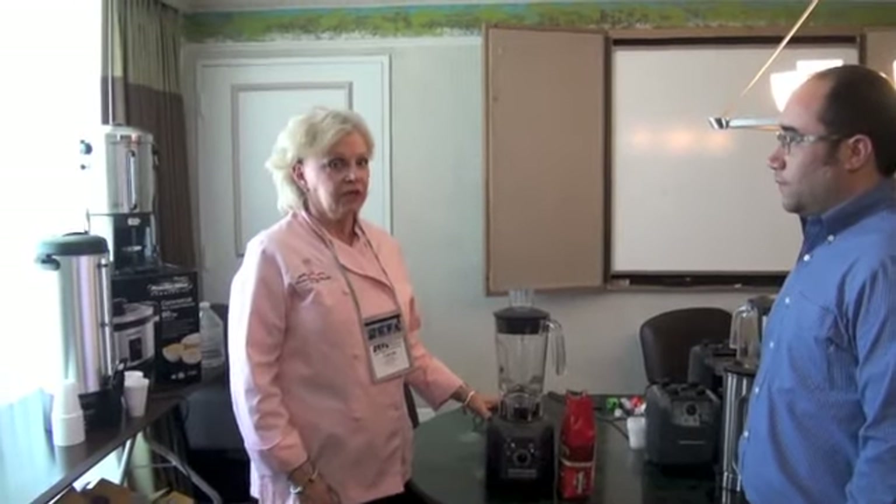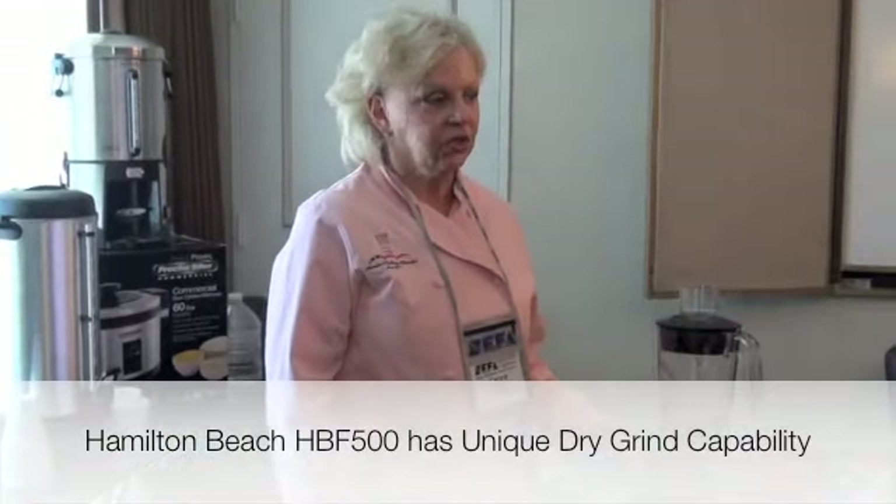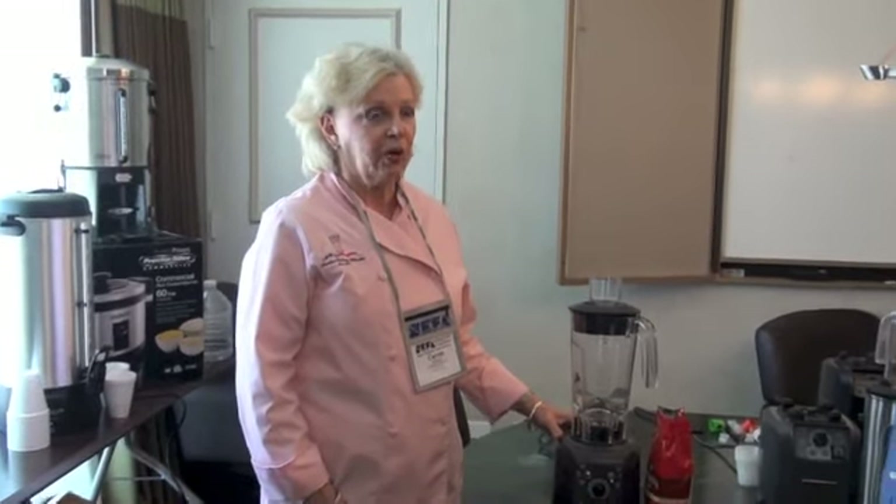I'm very excited to present our HBF500 food blender. This is a very unique blender in that it has a lot of different capabilities that you're not going to find in the marketplace today. One of those capabilities is that it can actually dry grind, and we accomplish that through the chop feature or chop function. You're not going to find that in any other blender at this particular point, so I'd like to move through this demo and really show you how it works.